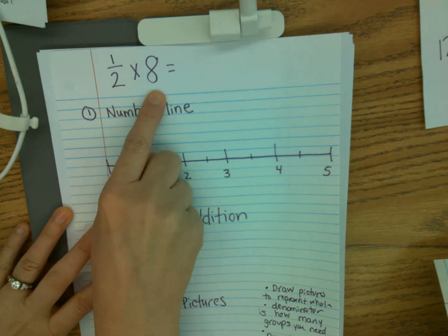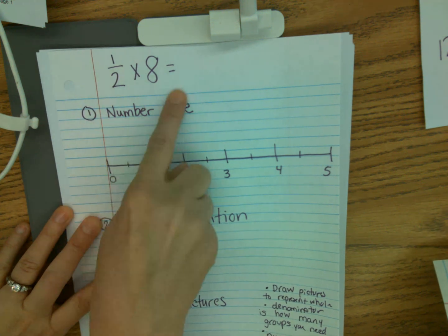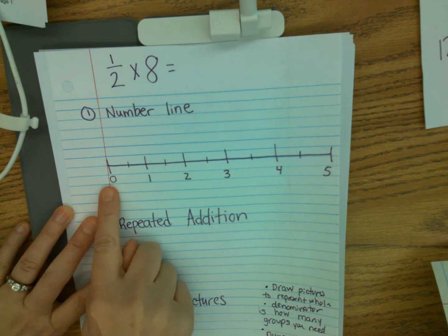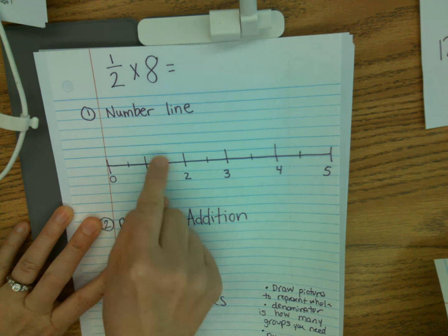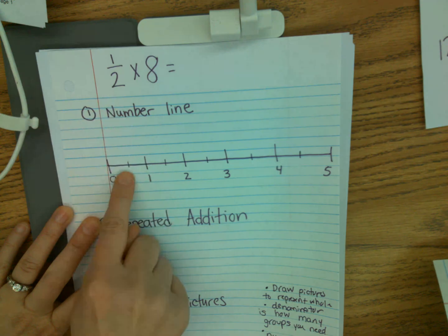So I have my fraction times my whole number. The first thing I can do is demonstrate one half eight times on my number line. This number line goes from zero to five, and each whole is broken into halves because my denominator has a two on the bottom representing a half.